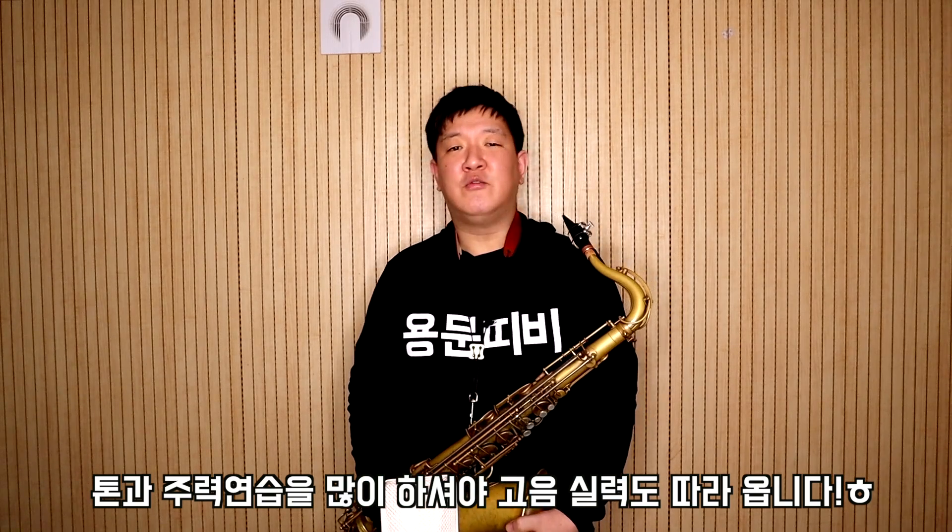고음 연주는 어느 정도 실력이 되셔야 되고 주력이 붙어야 소리가 난다고 말씀드렸잖아요. 악기를 한 지 얼마 안 됐고 중음, 저음에서도 소리가 잘 안 나는데 고음만 내려고 연습하시다 보면 당연히 소리를 낼 수가 없습니다. 그러신 분들은 이 고음 연습 영상은 뒤로 밀어두시고 기초적인 연습을 더 많이 하신 후에 참고하세요. 오늘 배운 것으로 연습했는데도 고음이 잘 안 난다 하시는 분들은 포기하지 마시고 기본적인 연습을 더 하시면 어느 순간부터 잘 날 겁니다.